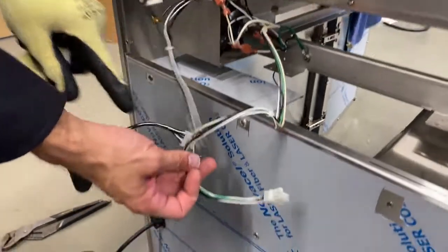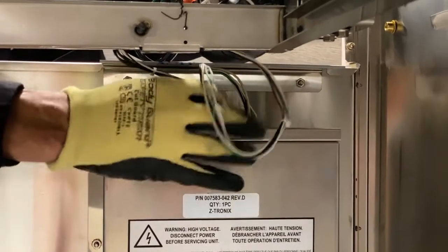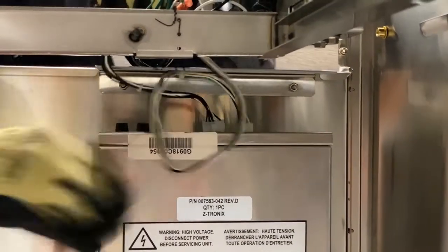Reach inside the cart and attach the connectors from the grill to the electrical box. It's important to make sure no wires are touching any parts of the grill that can get hot.